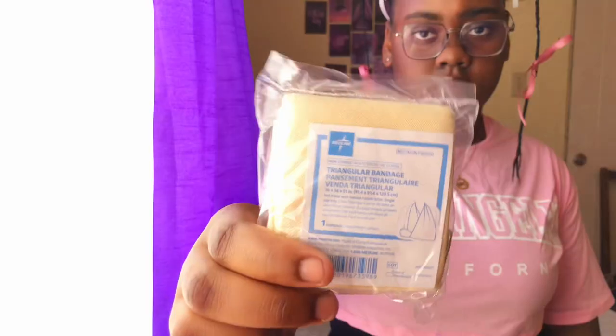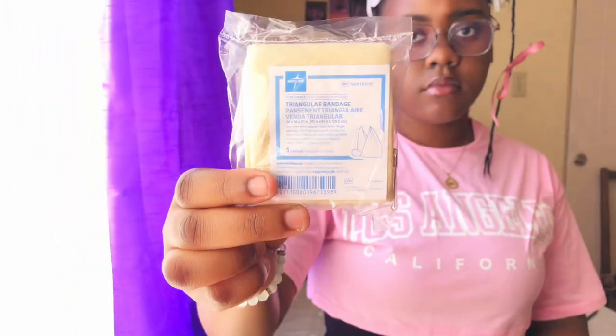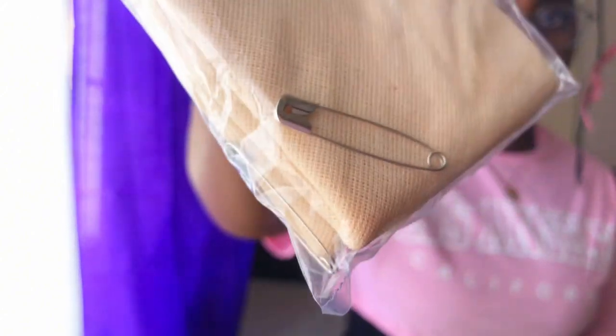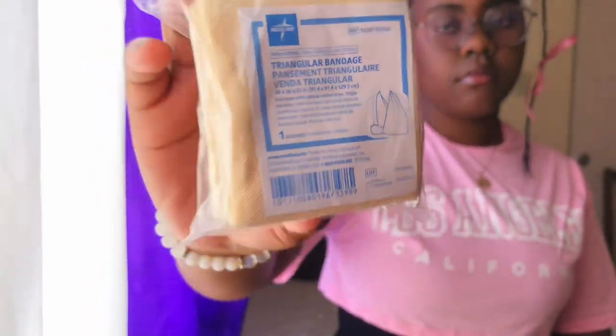The next item is the triangular bandage. The triangular bandage is used as an arm sling or as a pad to reduce bleeding. As you can see, there are also safety pins included — the safety pins are used to secure bandages and slings, just like with the triangular bandage.